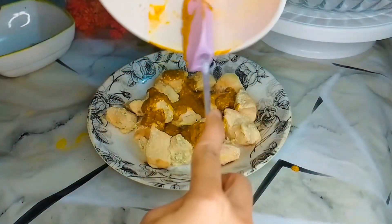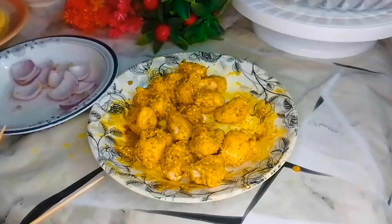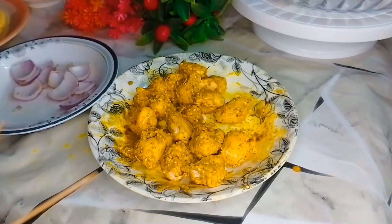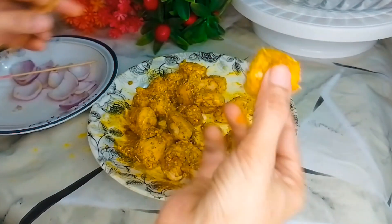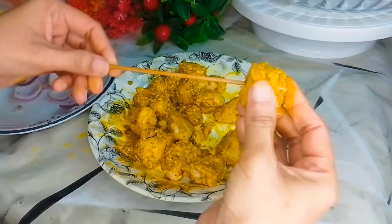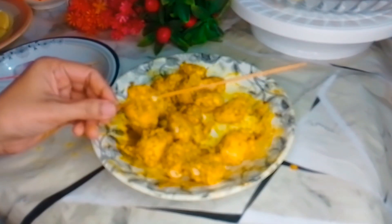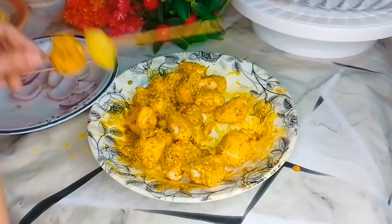If you want to make the sauce, you can test the sauce. Now we have a wooden stick — it is very easy to make. We will add a little bit of chicken with masala and a little bit of olive oil.